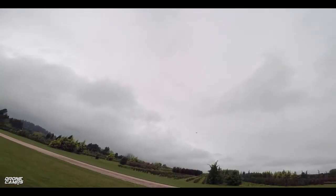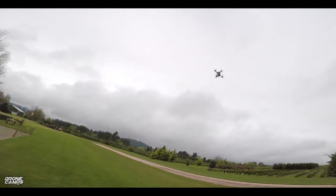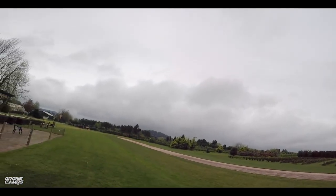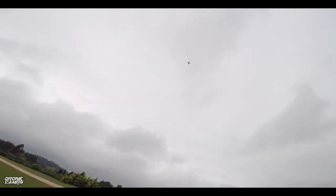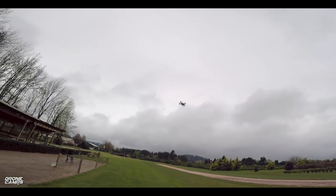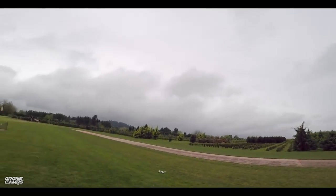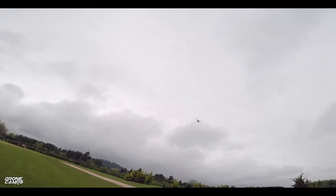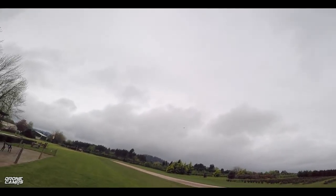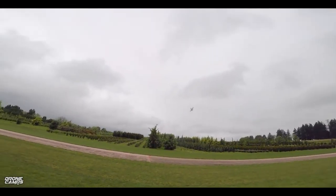Not bad actually. Not bad at all. Let's do some pitch bumps. And I say pitch, but these don't have a collective pitch like regular single-rotor helis do. We're not changing any kind of pitch — we're just adding more throttle into the motor. Decent for 2S. And this can be a little freestyle ripper if you want it to be.